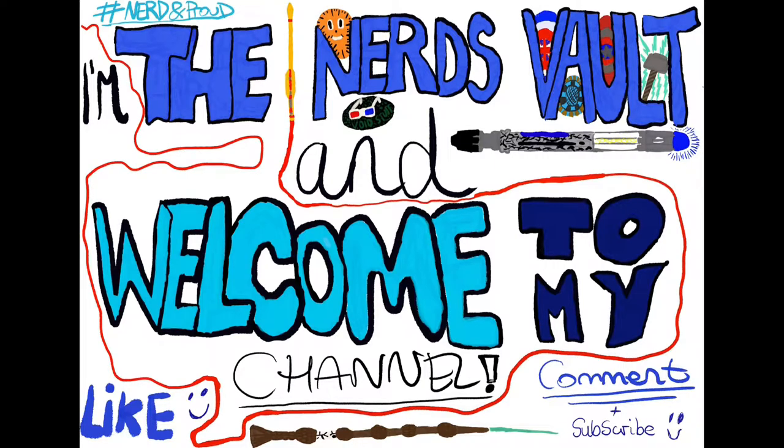I hope you like the new intro — it's just something to keep me going until I can find something a bit better, but it's homemade, and you know me, I like homemade things. Let's get straight into the video.